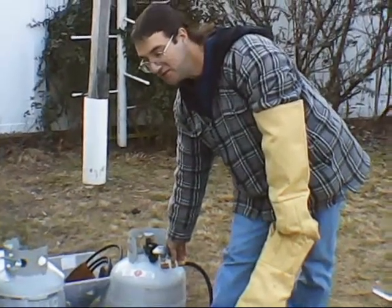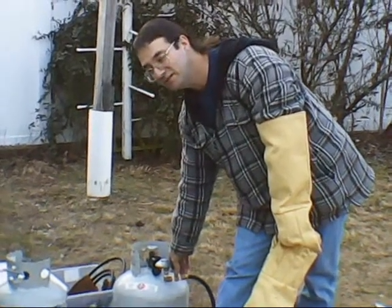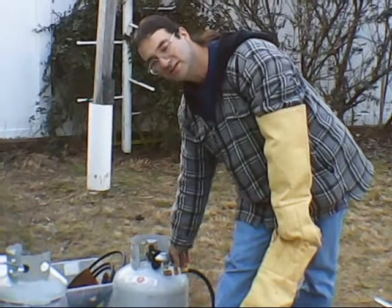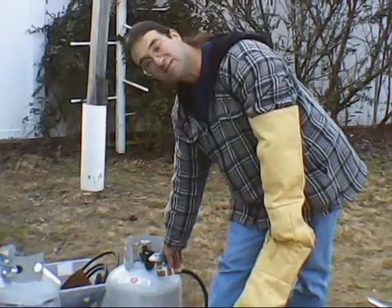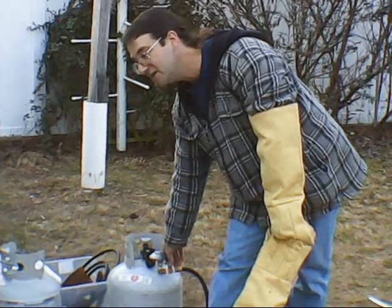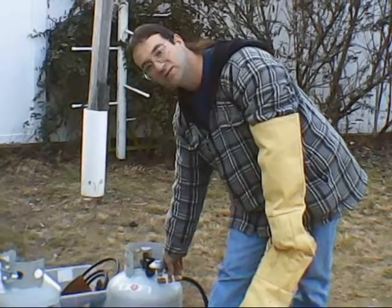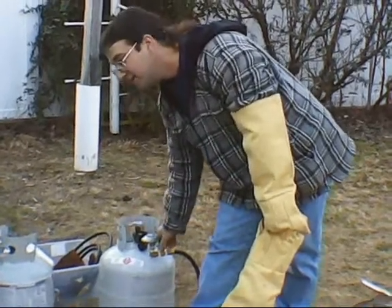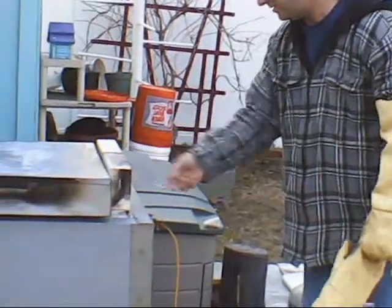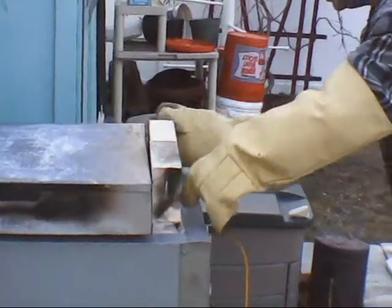We're at 1800 degrees — my first attempt at this firing, about where I wanted to reach. Looks like it would have gone a little more, but I'm running out of daylight. So I'm going to shut down the gas, try to plug up all the openings, and let it cool. Gas off. Put a brick up here. Plugged up.